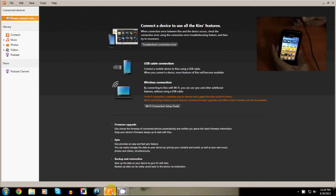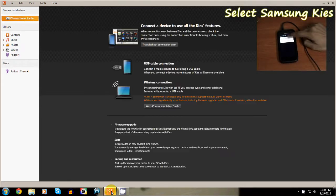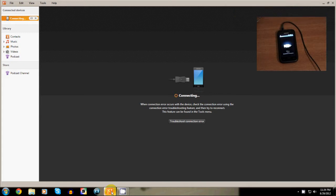Connect your i9003 to your PC using the USB cable and select Samsung Kies. You would need to make sure that USB debugging is not selected in the settings menu before connecting your phone.